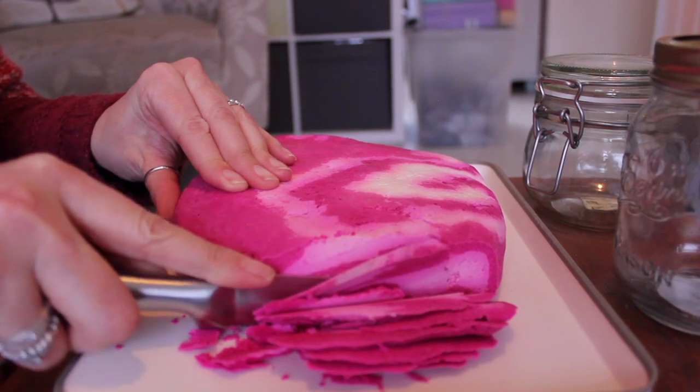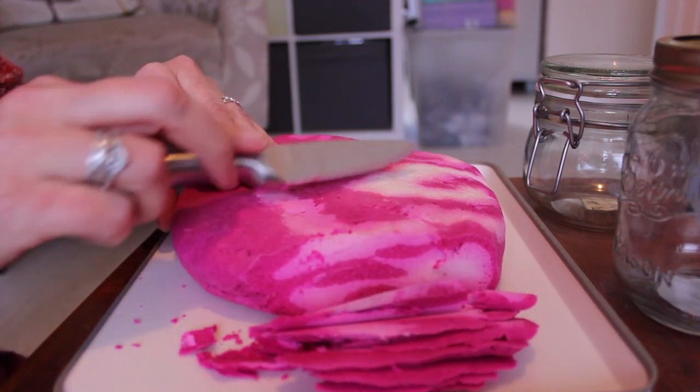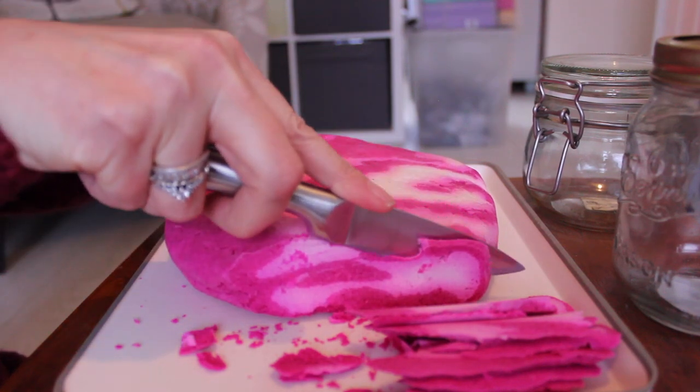I was finding it very difficult with a small knife, with the bubble bar being so large. To get a full slice, I ended up turning it around later on in this video and slicing it from top to bottom.